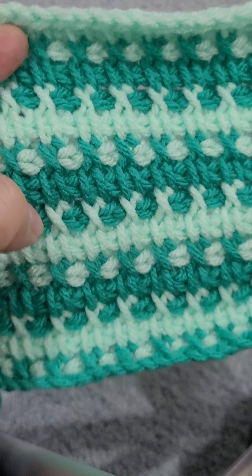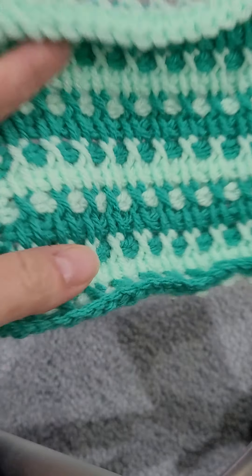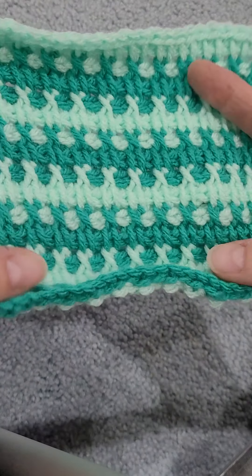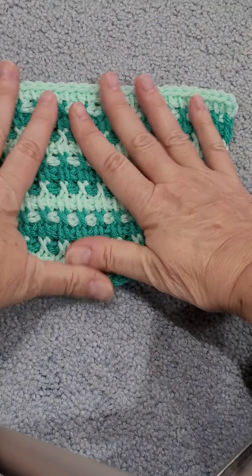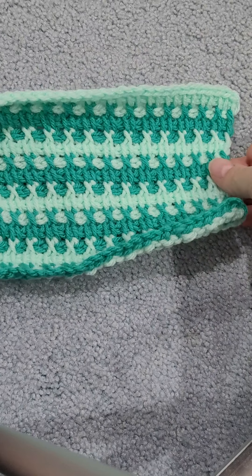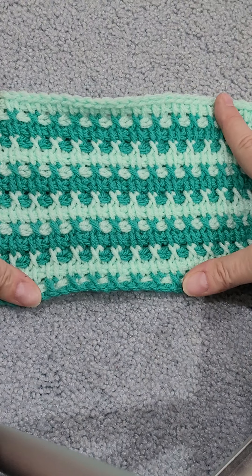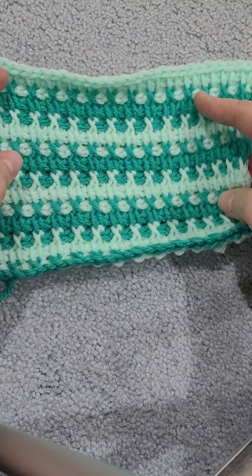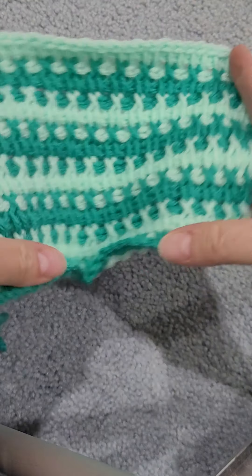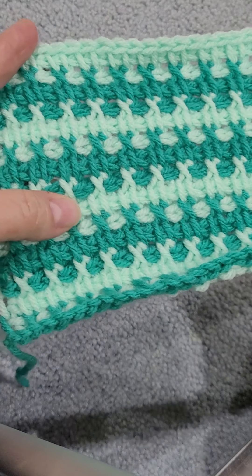Now the green ones don't show up as well as the dark ones, or the light against the dark. But isn't that cool? I had so much fun. So if any of you have listened to me rattle on sometimes, I want to design a Tunisian random squared blanket. So this is actually going to be the first square in my block because I just love it. I'm going to use random stitches, random colors, random sizes. So this is going to be my first one.